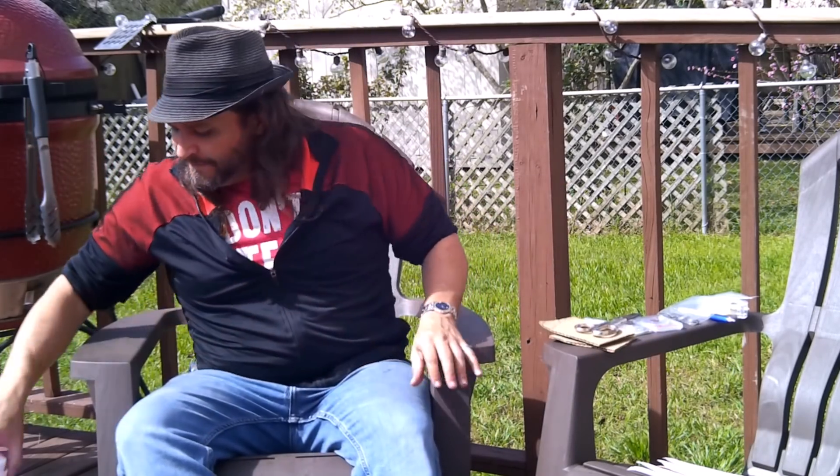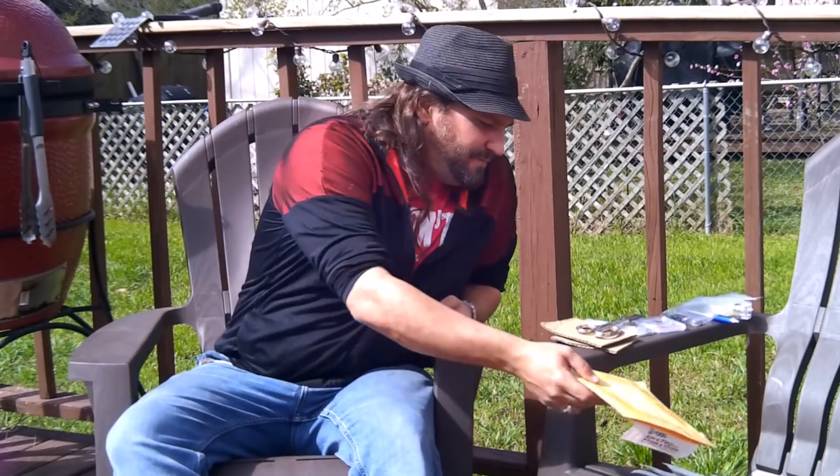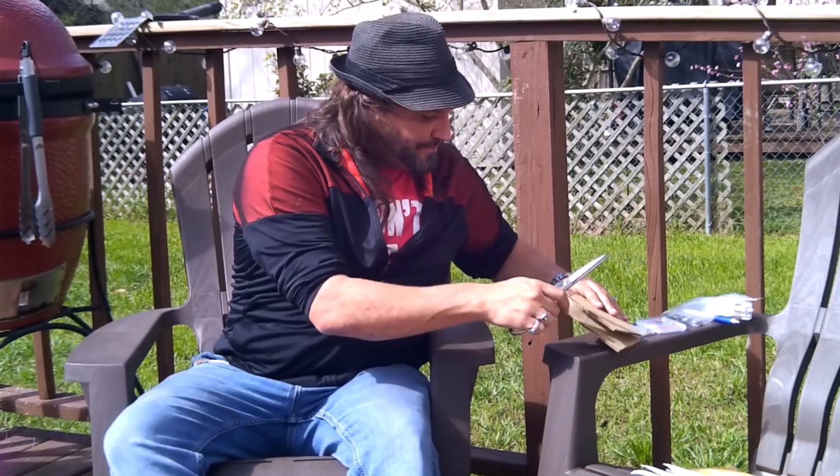Hey there YouTube coin community, it's Dustin with CoinOp, and it's a beautiful day out here in San Antonio, Texas, so I decided I was gonna make this video outside. Today we're gonna talk about the joys of shipping. Whether you buy coins online or you sell coins, eventually you're gonna deal with shipping. If you buy coins you're gonna receive packages, so this video should give you a good idea of what you should expect.